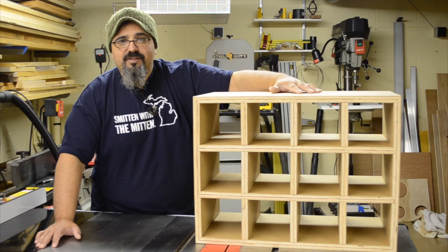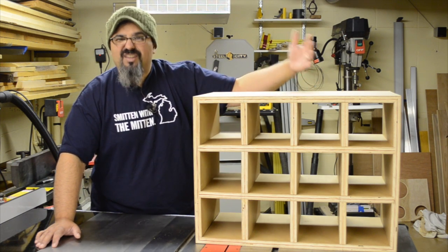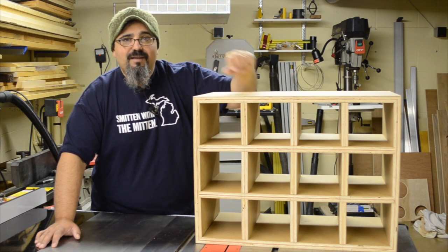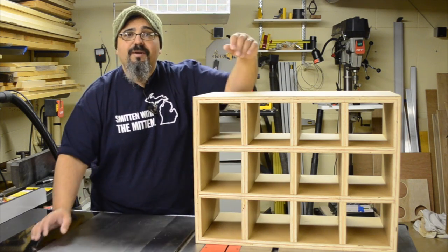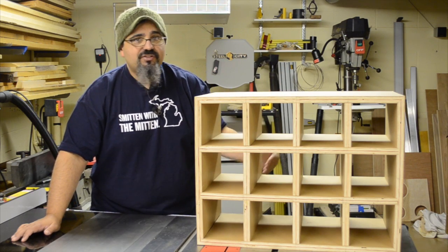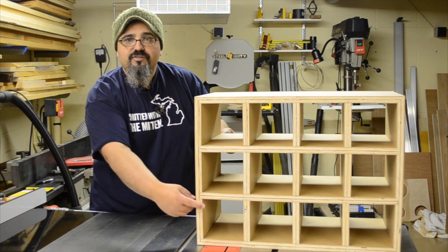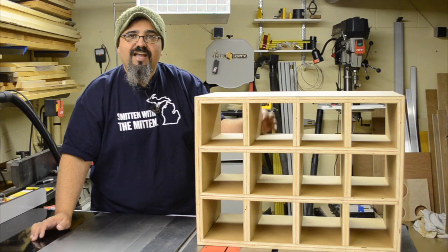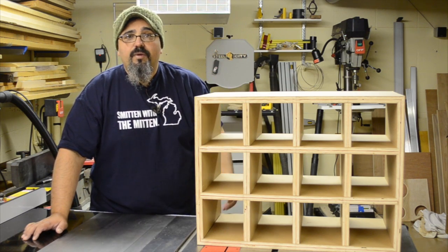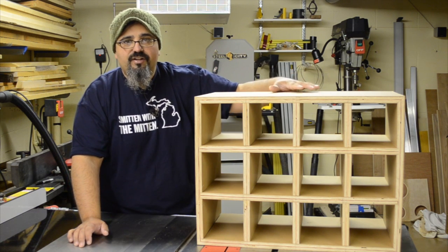My wife already has a particular color she wants to paint this, even though it's going to be tucked away in a closet. Towards the end of the episode I'll show the mistakes I made during the glue-up. They're not detrimental — this thing is really rock solid. The joints have reinforced each other; the corners have miters, the horizontal dividers fit into dados, and we used dowels for the vertical dividers. It has stayed together really solid.